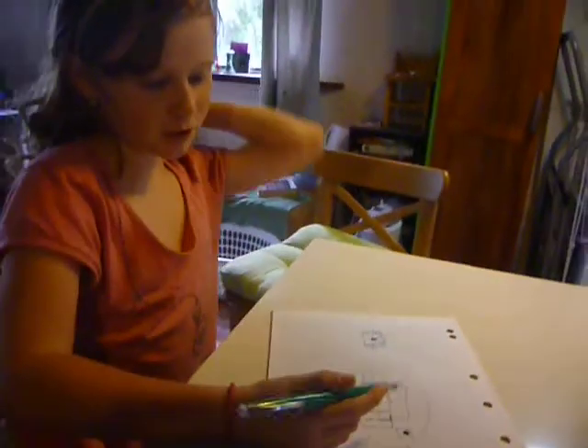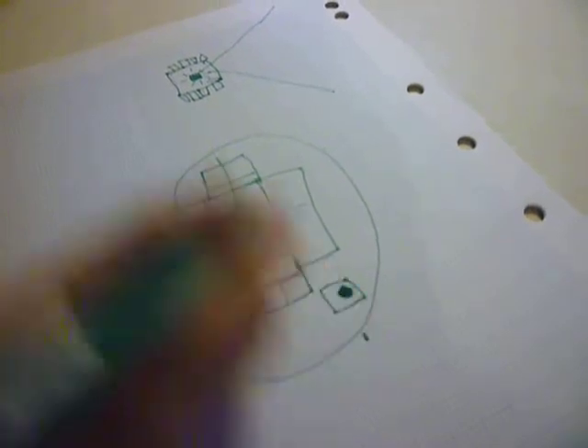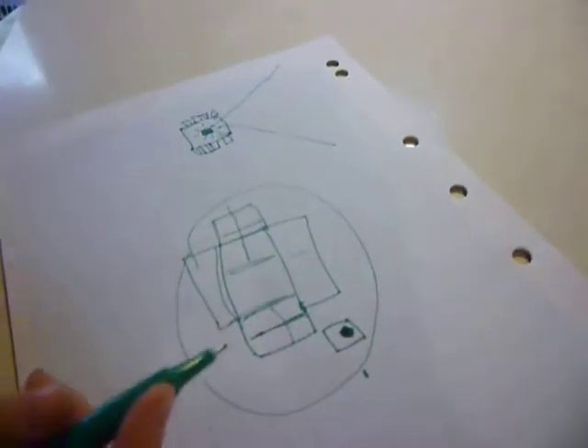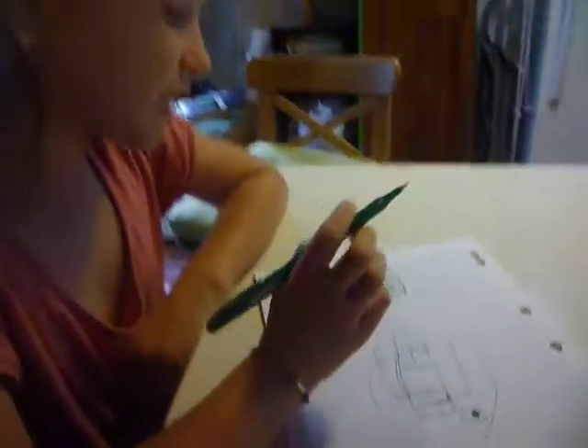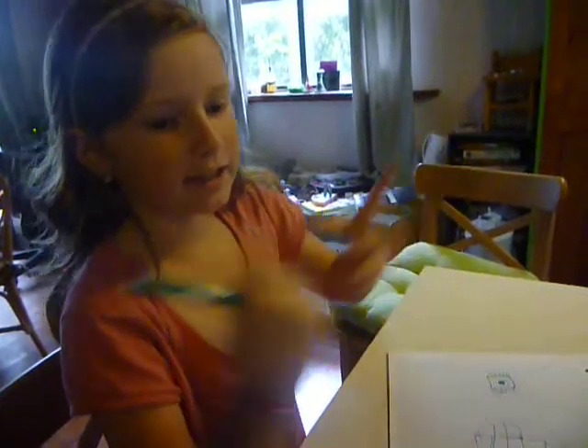So my idea is that it's going to fold up into this little thing here. And it has a little button right here, see? It's put in a location that when you fold it up, it's about this size — big enough, small enough to fit in your pocket.